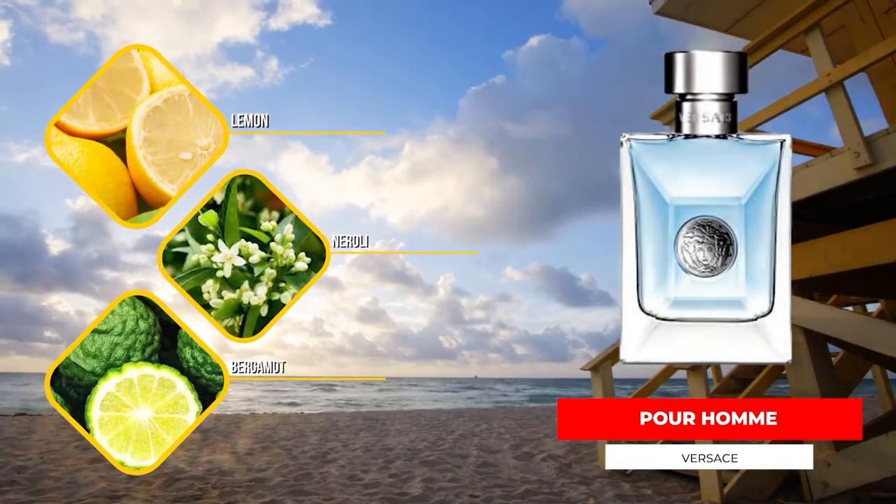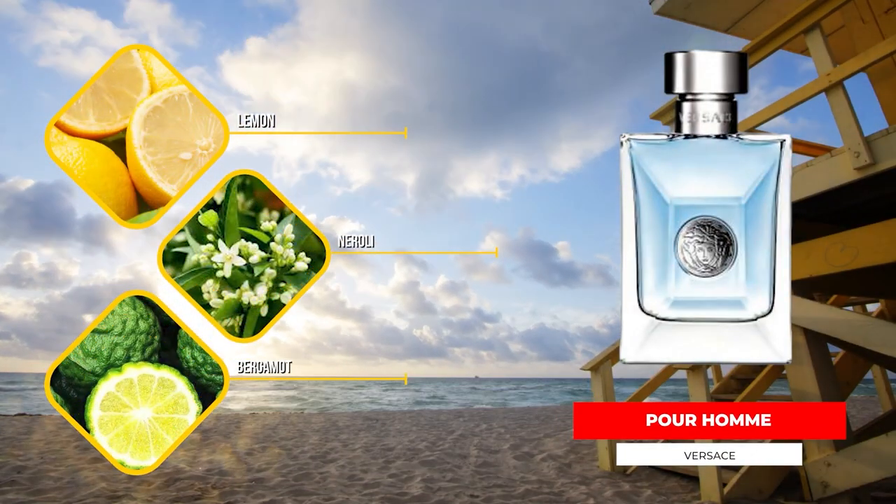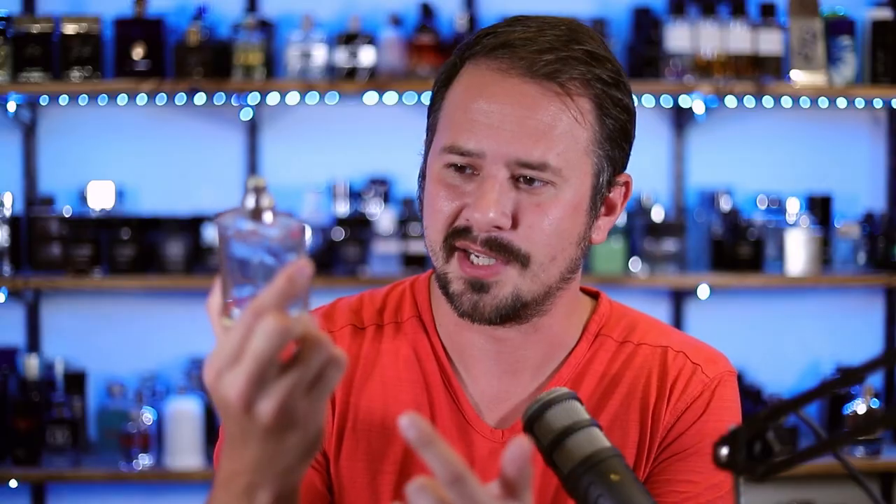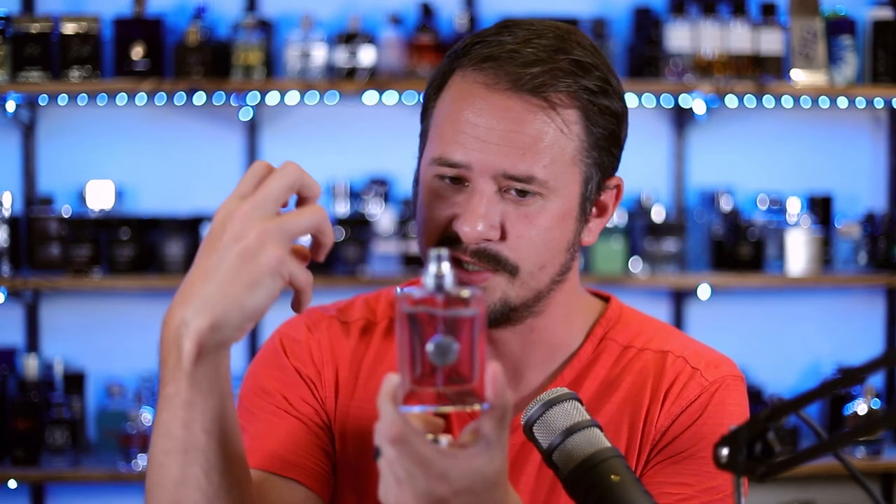Versace Pour Homme has lemon, bergamot, neroli, and tonka, along with some floral notes. You can just look at the presentation — that light blue coloration, the simple silver accents of the bottle — everything you need to know about the fragrance is right there in front of you. This one is amazing for spring, amazing for summer. People love the way it smells. It doesn't perform like a monster, but it's not supposed to — it lasts long enough and you can douse yourself with it and no one is going to say anything negatively.